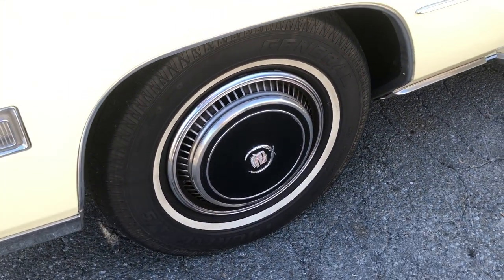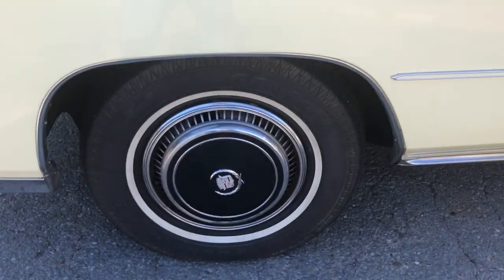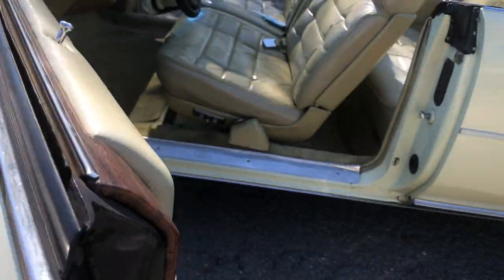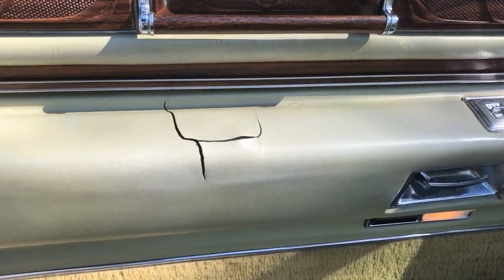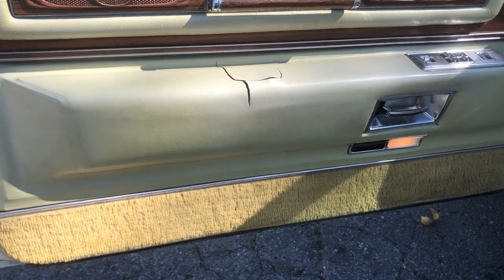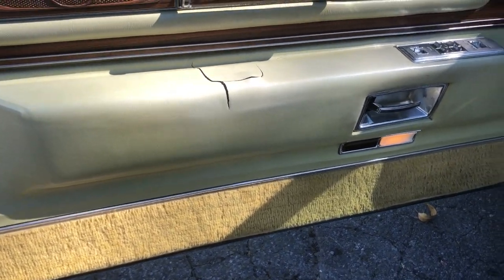These are the original wheels. They came with black but they come with the same matching color in that wheel. The only other thing is the driver's side. I've been looking on eBay to find one of these in this color. I can find them in other colors, but not in the Venetian ivory, because they're not as available as the other ones.